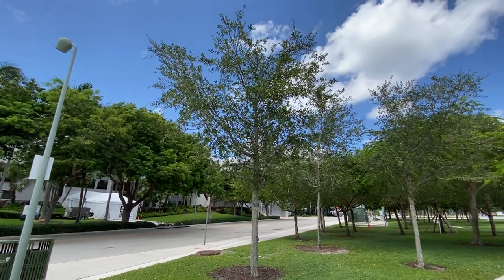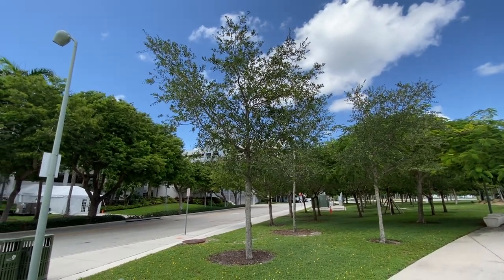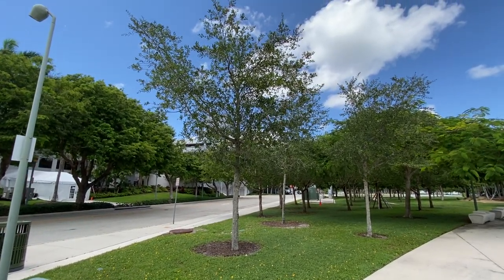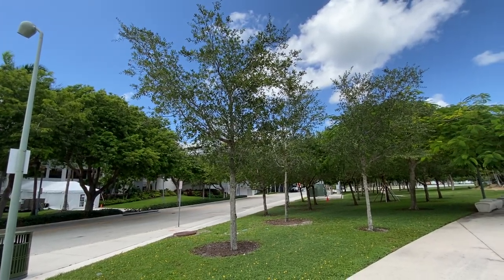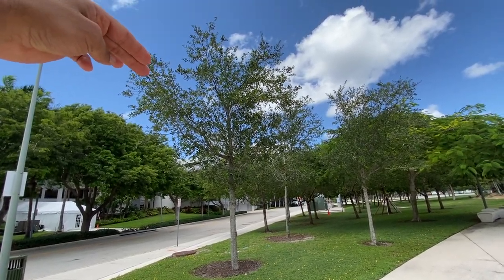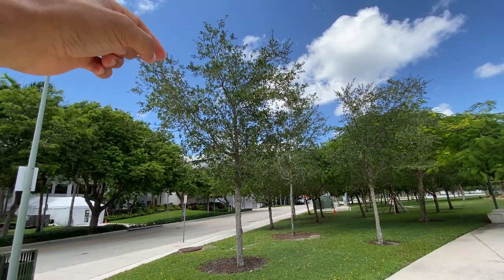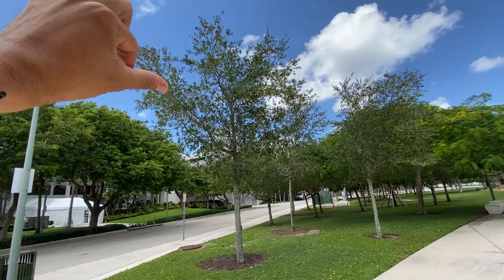So what we got right here, this is a live oak. You see that left side — it's just overgrown right there. You can actually bring this down just a little so that it can match this side. You'll only cut just one or two, whatever it is, you just cut it right over here.